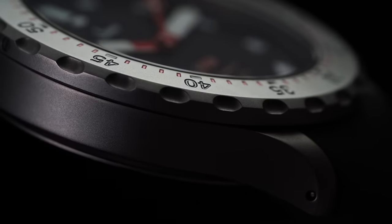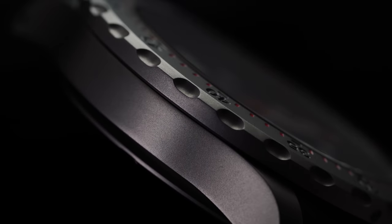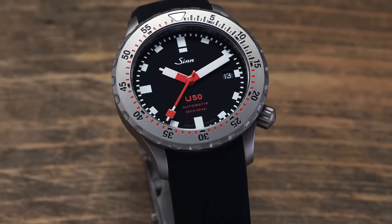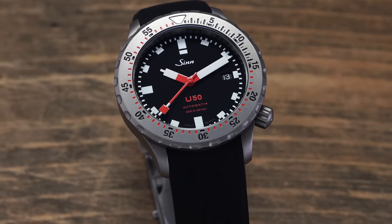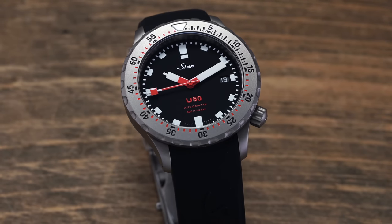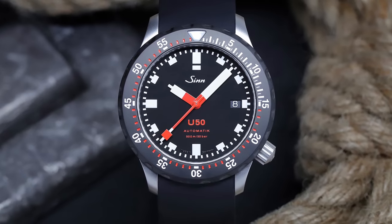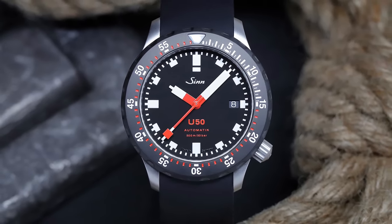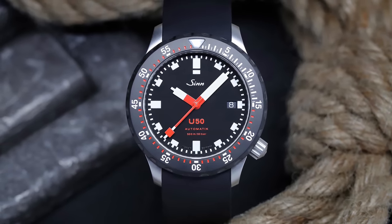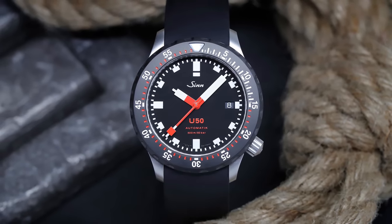The version we have here is the U50T with a fully tegmented case and bezel. The entry-level U50 comes in at the lower end of the price range with a submarine steel case but does include a tegmented bezel only. There are also the SDR and SDRT offerings, which offer the same distinction — just the bezel or the entire case being tegmented — but also feature a black bezel rather than the traditional steel bezel seen here.